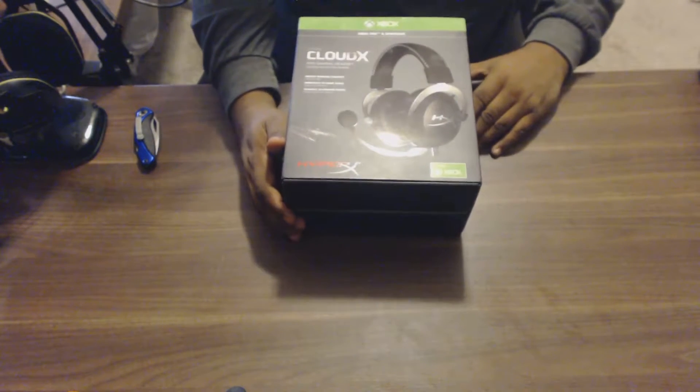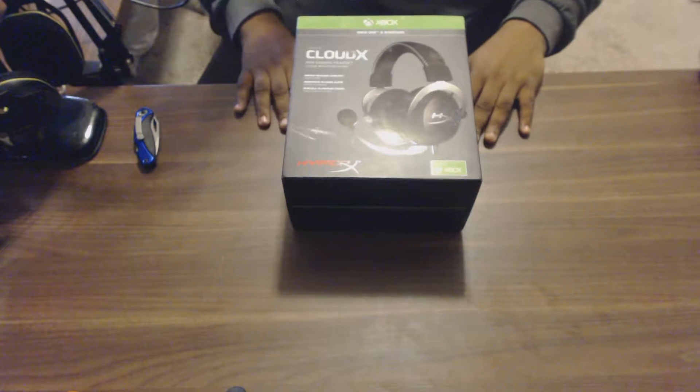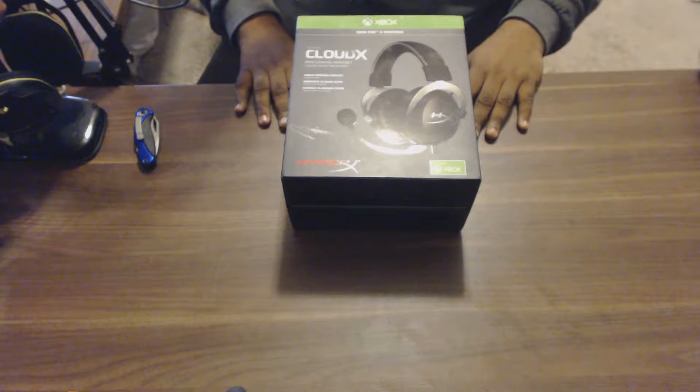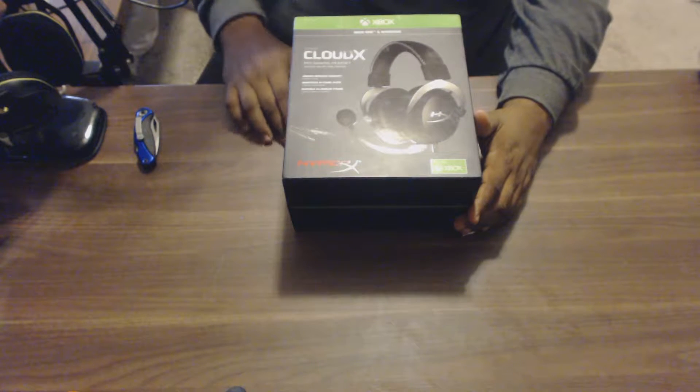Most people know I work at GameStop. I got these at conference — they were a free gift from HyperX at our gaming expo. This year it was held in Anaheim, California, so shout out to HyperX for giving these out.